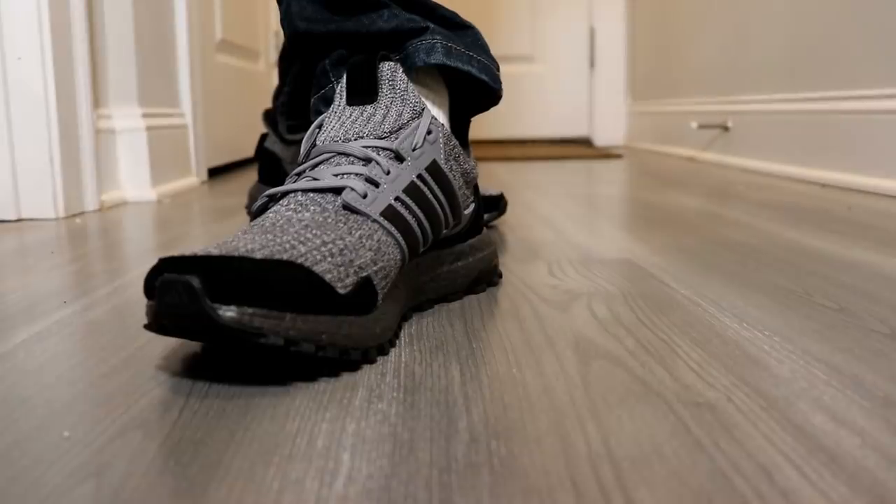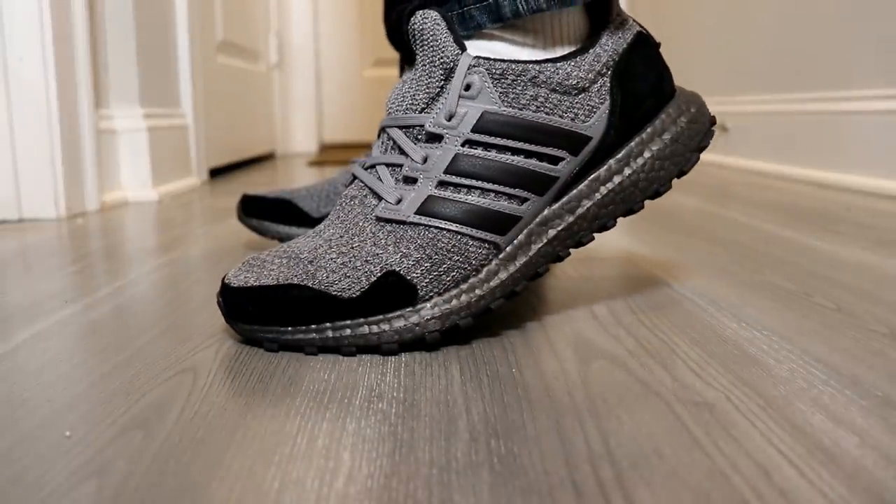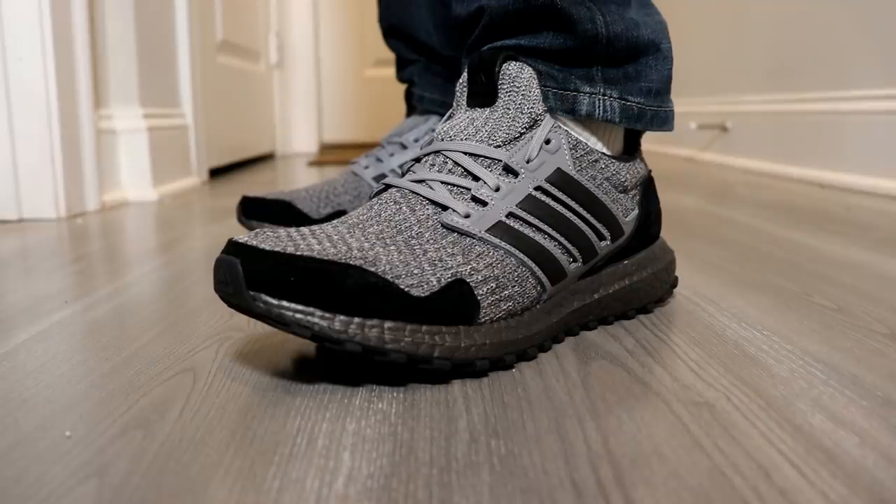Overall, I've always been a fan of Ultra Boost — from comfort, design, and functionality, it checks all the boxes for me. This review was to see how well it incorporated the House Stark design, which it does do a good job of in my opinion, so to me it was worth the purchase.